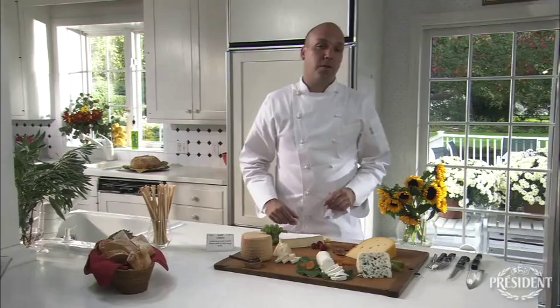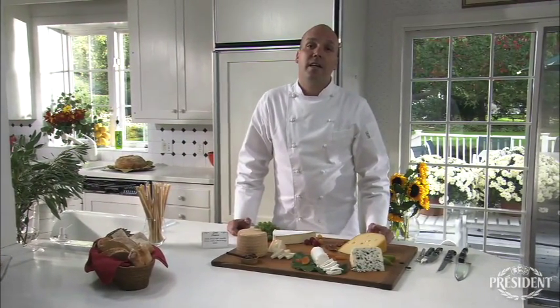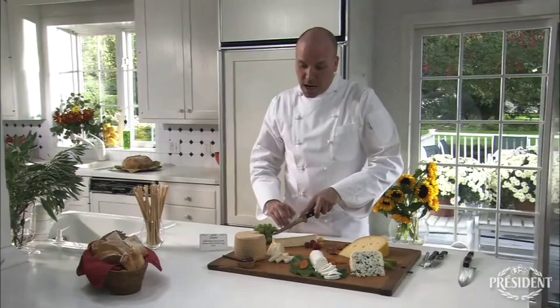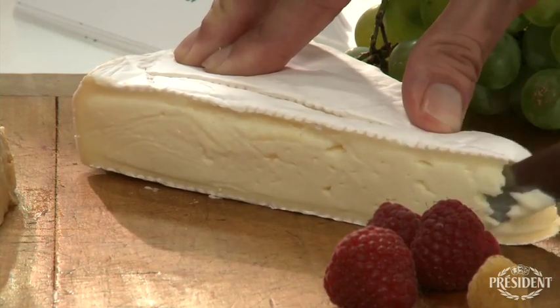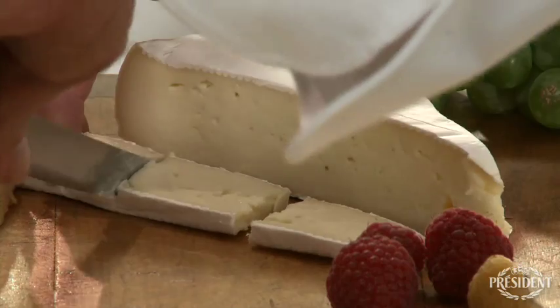Cheese number three is President Brie, which, by the way, is the number one brand of brie in France. And this one, we want to cut alongside that beautiful, edible, bloomy rind. You can probably cut it in smaller pieces if you wanted to, or you can just leave it as whole.